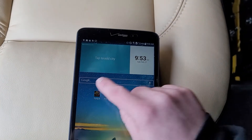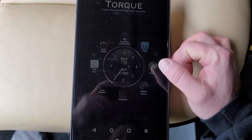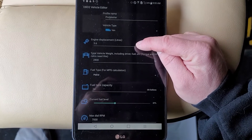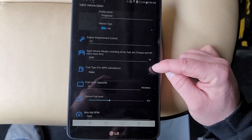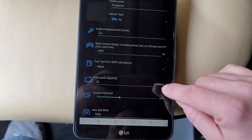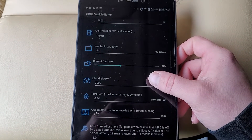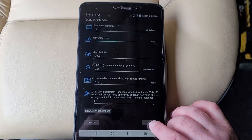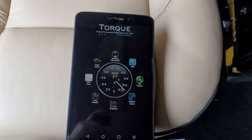Once you're paired, you can go ahead and fire up the Torque Pro app and set up your profile. Every vehicle you scan should have a profile. On the RAM ProMaster, I set up a profile type of van with an engine displacement of 3.6 liters. I estimated my van at a little over 6,000 pounds and entered 2,800 kilograms — the app doesn't really have an option for pounds. For fuel type, we're using petrol versus diesel, the UK convention. The fuel tank capacity is 24 gallons, and the max dial RPM on the tachometer is 7,000. I'm not concerned about using Torque Pro for fuel cost tracking.